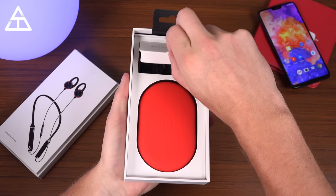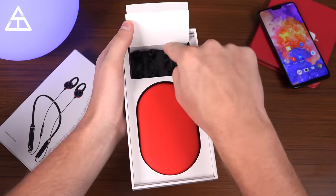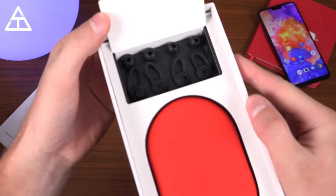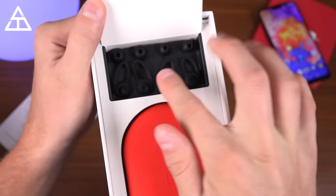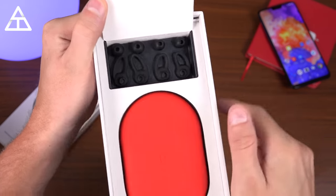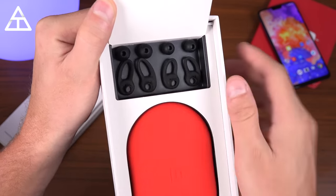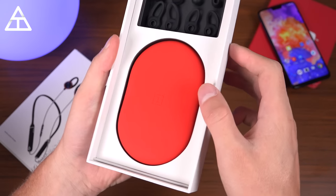Before we jump into the headphones, let's take a look at everything else that comes in the box. Up top here looks like you have some extra buds in case you have different size ears, and also some tips as well, which I think I'm going to have to swap out. I usually have to use the largest size buds for my specific ear shape, but it's nice that they do have options considering that everyone's ears are not the same size.